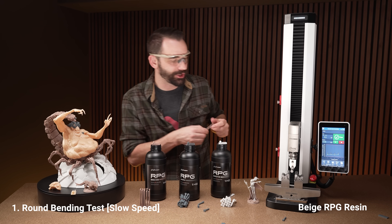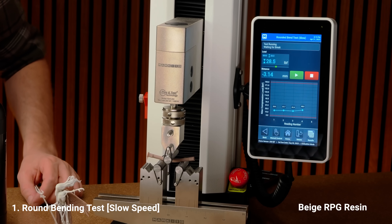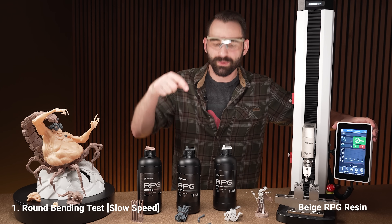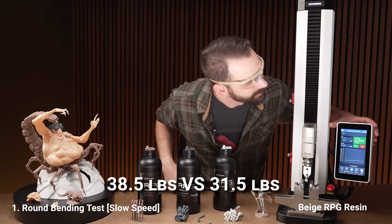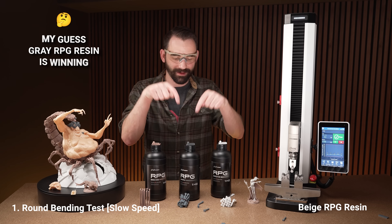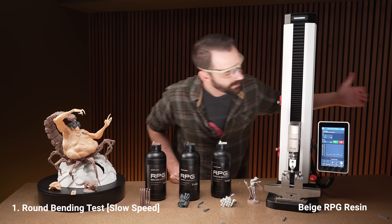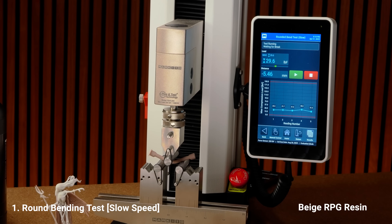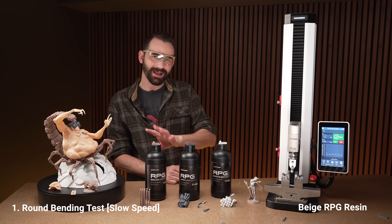Let's go for the beige round test. Oh, that broke. The one that didn't break maxed out at 38.5, and this one that did break got up to 31.5. I'd say the traditional gray is definitely winning now, but these are doing pretty good. Let's go again — oh it's bending — there we go, 29.8. Not so good on that one.